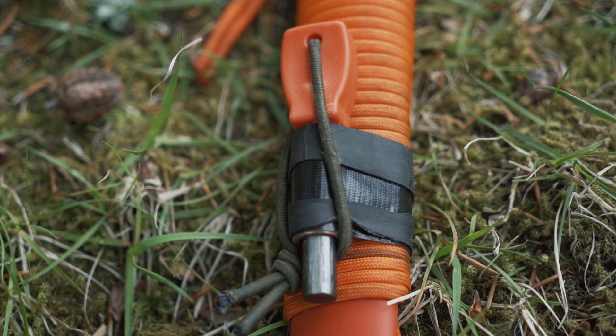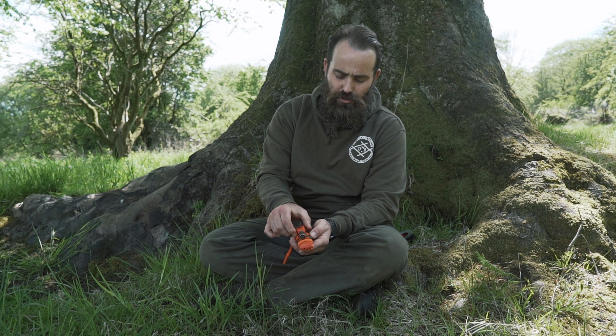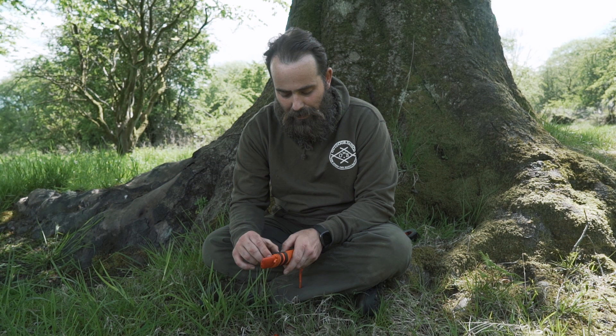What I want to talk about is a nice easy way of adding a fire steel to your knife that keeps it usable. All this is, is a wee TBS — the Bushcraft Store — basic fire steel. I just added a wee bit of bungee, and all this is, is a wee bit of copper pipe. To attach it I've just used what people call Ranger bands.